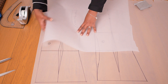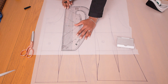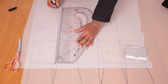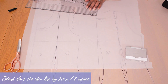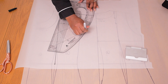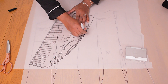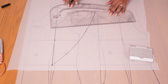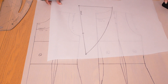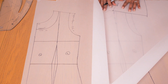Now to the main event — the ruffle pattern that sits into the front and back seam. On fresh pattern paper, I'm tracing the vertical line we extended upwards, from the waistline all the way to the shoulder. Then I extend along the shoulder by 20 centimeters or 8 inches — the more you extend here, the more dramatic the result will be on your garment. I'm connecting that 20 cm point to the waistline and adding in the bustline dart.